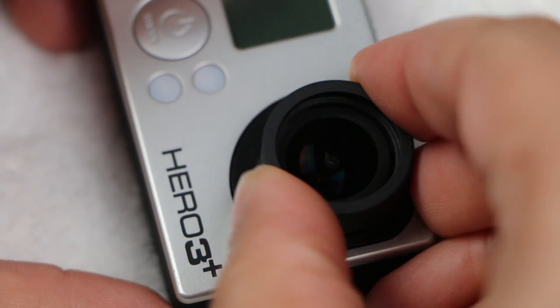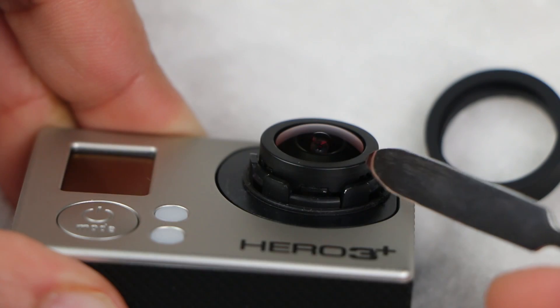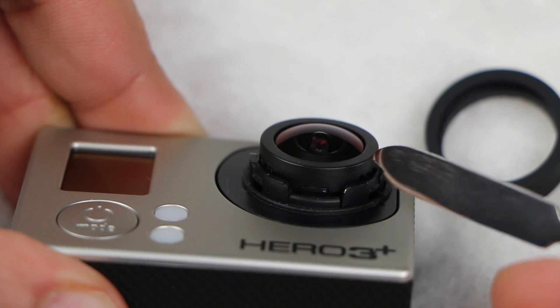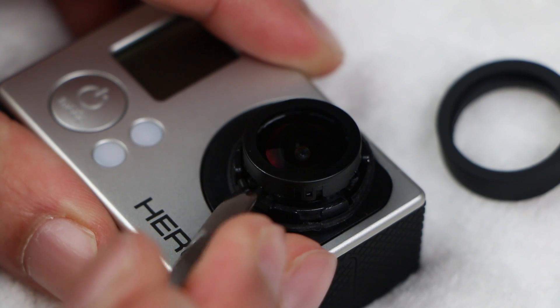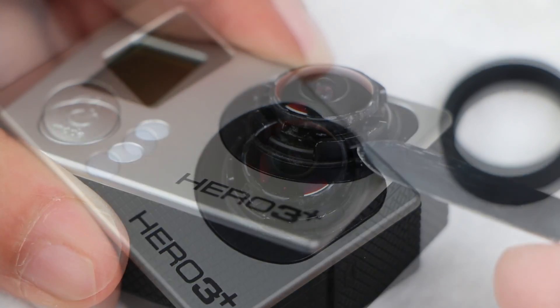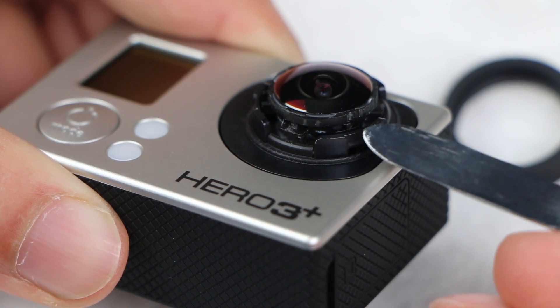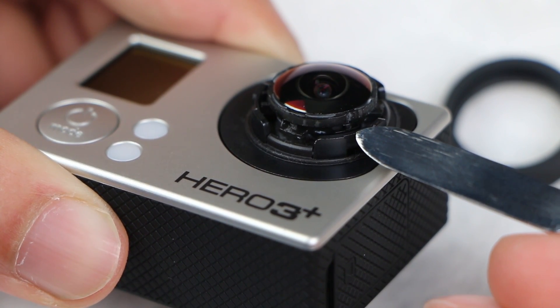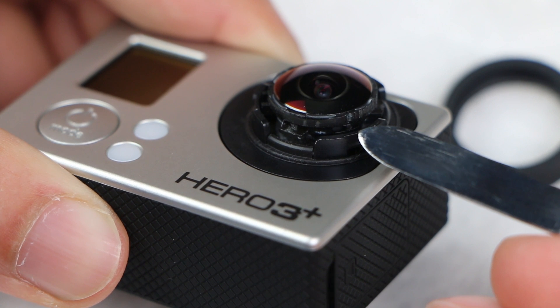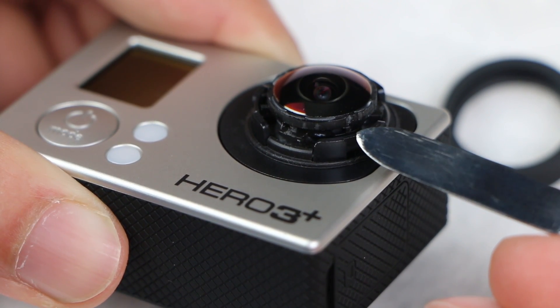Once the lens ring has been removed, we have another plastic housing under this which we also need to remove. This is slightly tougher but again use a thin prying tool to gently unclip and lift this away from the actual lens. Now we've got access to the bare lens itself. What we want to do now is turn this lens clockwise like we're screwing it in, around 2 to 2.5 millimeters. Around 2 millimeters seems to be the sweet spot.